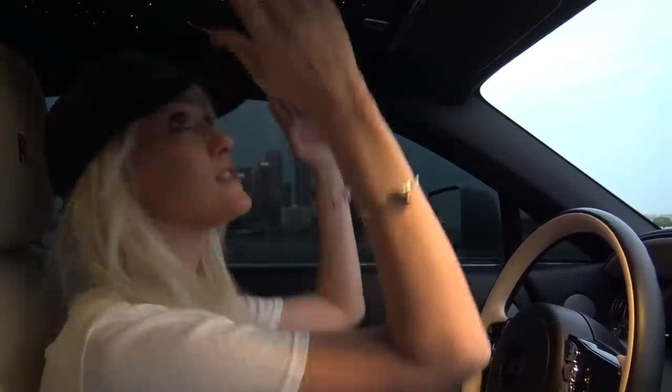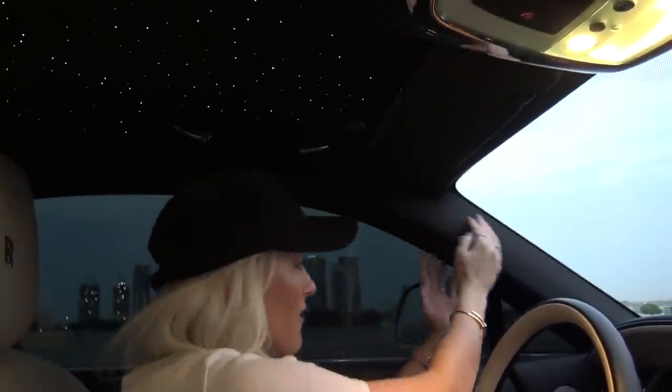The beautiful starlight roof is kind of wasted in my opinion, because as the driver you can't see it. It would be amazing if they extended the starlight roof down these side panels, or here along the front, because this is a driver's car and you don't get to enjoy it as much.